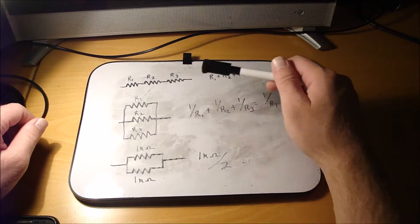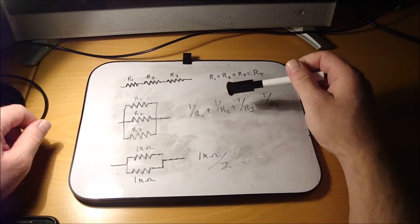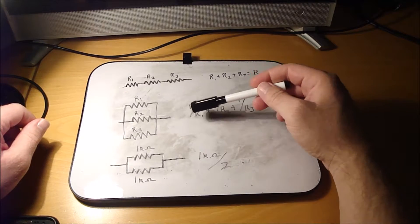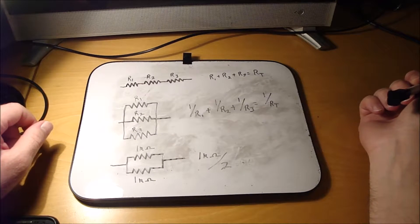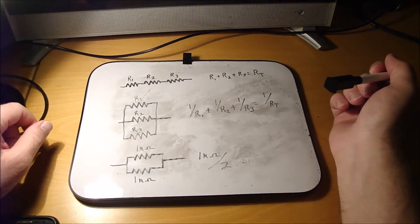For parallel resistors, each resistor that's in parallel, you just do the reciprocal of each resistor, add those together, and then do the reciprocal of the total that you get — that gives you your total resistance.